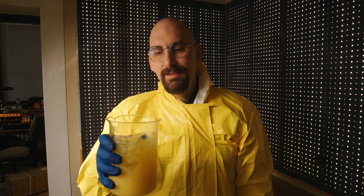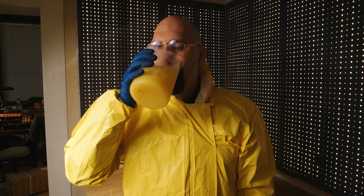To chemistry. And... Jesse. Yes. Yes, science!